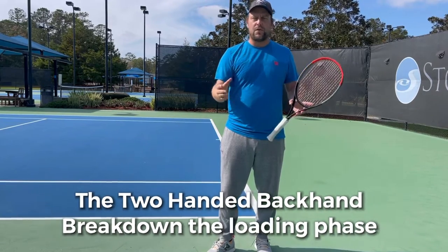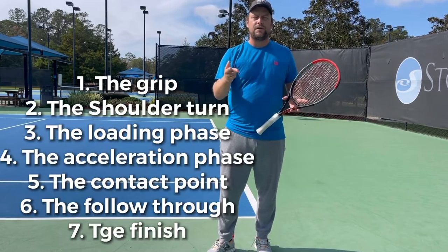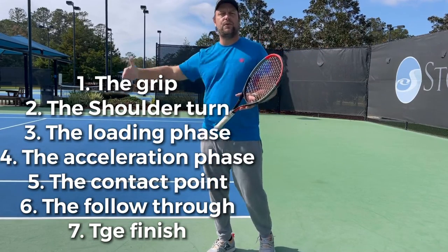I will go through the seven checkpoints: the grip, the unit turn, the loading phase, the acceleration phase, the contact point, the follow-through, and the finish.